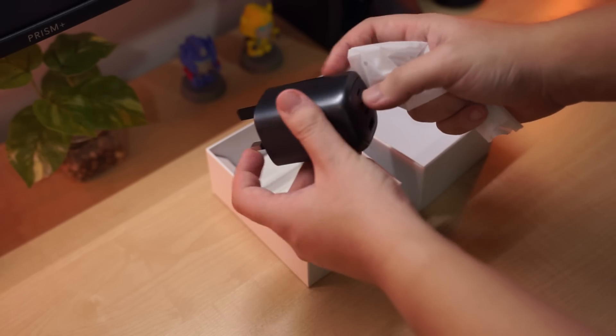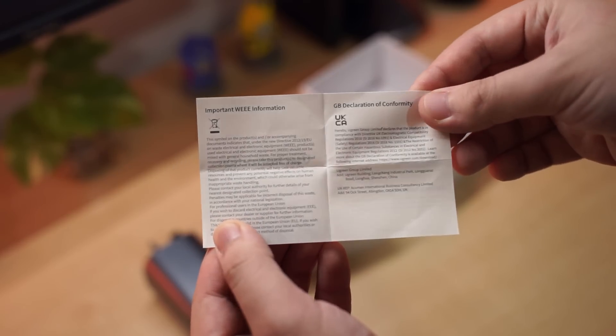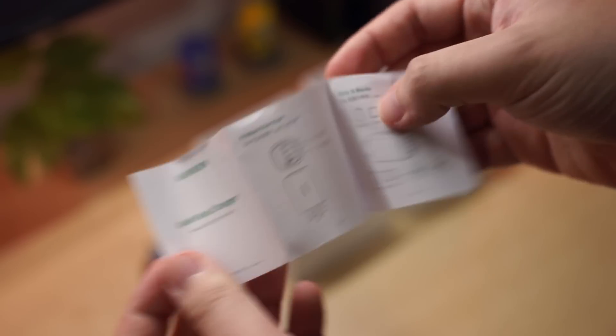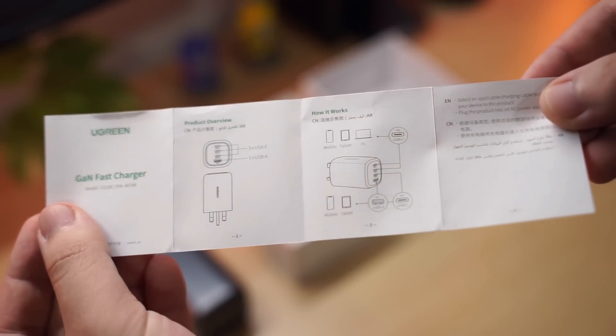Included in the box is a user instruction manual and a GaN fast charger manual with an overview of the product in different languages. That's all that's included — you just get the device and some paperwork.